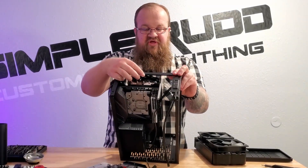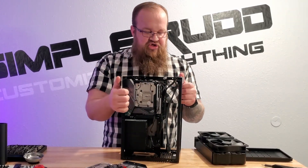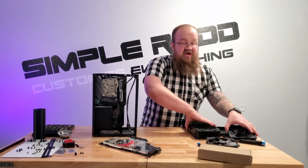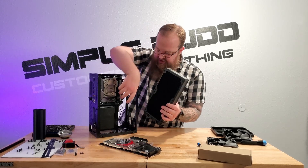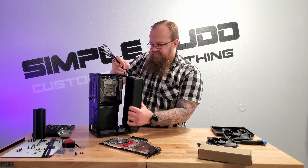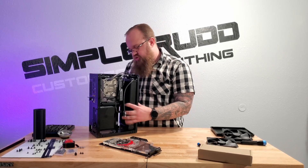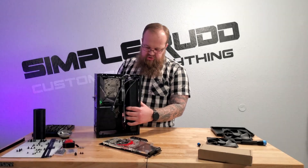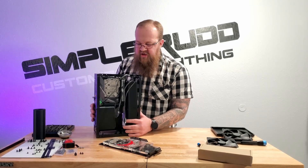This has like a millimeter or two of clearance — it's not much. The question is, will the radiator fit? It should. I took out all the clearance issues. Voila — radiator fits.